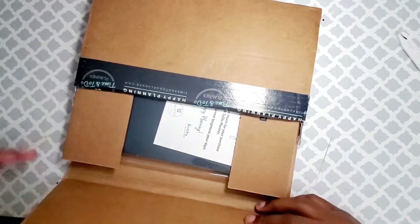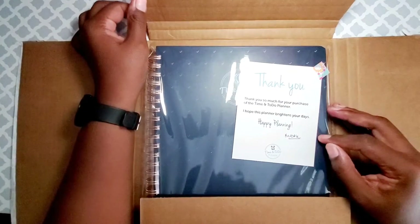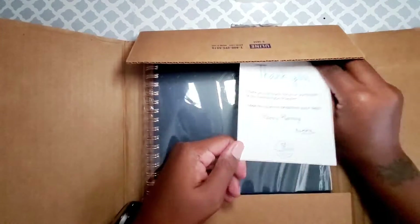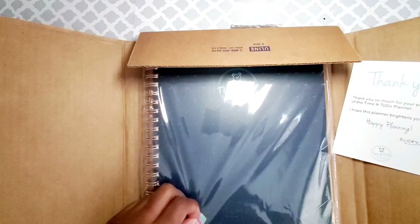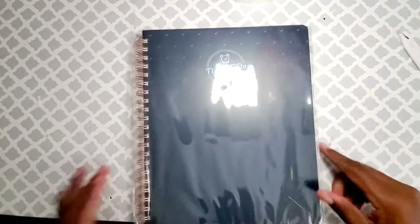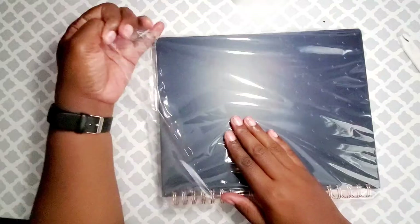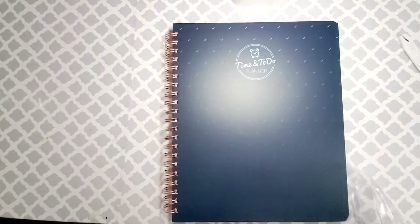So here I am unboxing the loveliness. 'Thank you so much for your purchase of the Time and To Do planner — hope this planner brightens your day.' Happy planner, that's cute. There was another option but it was $60 and this one was $40.